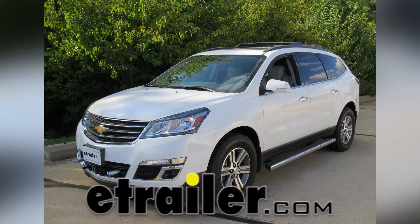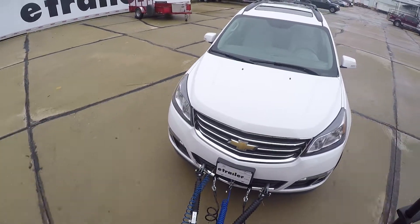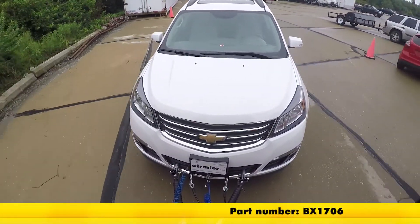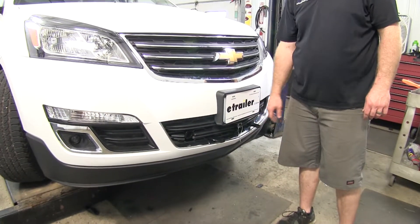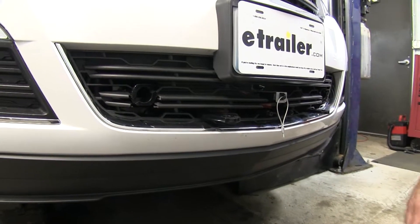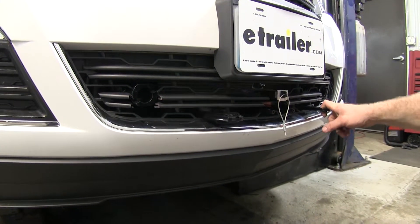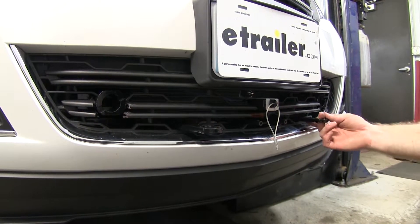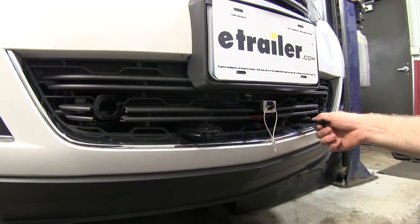Today in our 2016 Chevrolet Traverse, we're going to be taking a look at and installing the Blue Ox Base Plate Kit with Removable Arms, part number BX1706. Here's what this base plate kit is going to look like once it's installed on the vehicle. The most noticeable things you'll see are going to be these convenience links out in front for the safety chains. This base plate kit is going to do a really good job of making sure that it's easy to hook your towed vehicle up to your motor home.